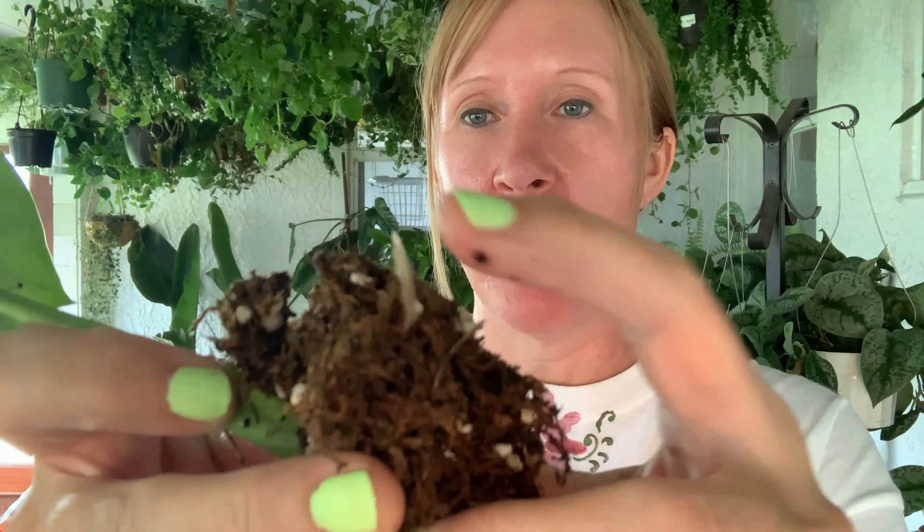This is a Monstera lechleriana — these ones get really big and as the leaves mature they get fenestrations in them. Mine hasn't done it yet but you can Google pictures — they're rather glorious. Oh yeah, look at them roots! See that beauty right there, there's one poking out.